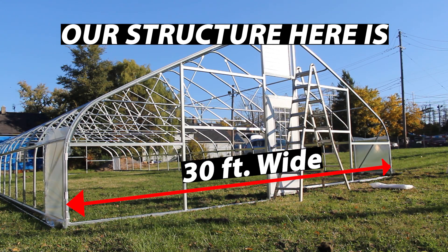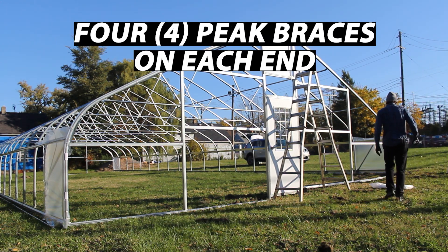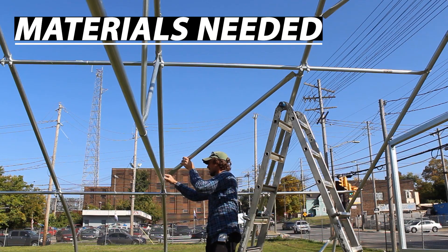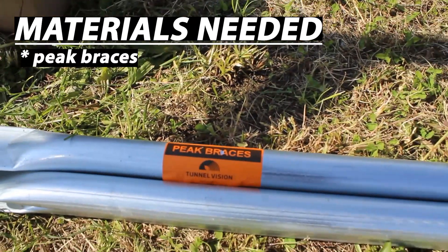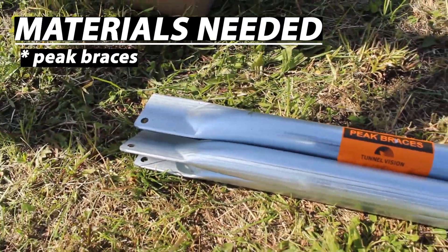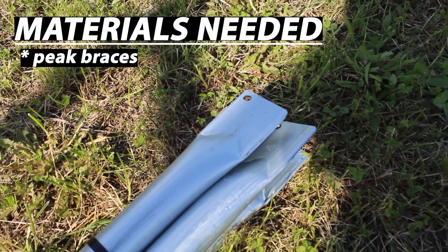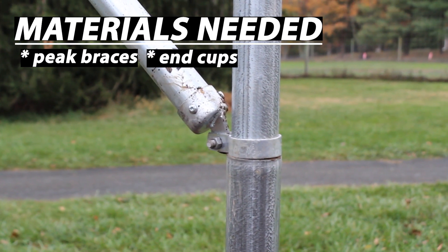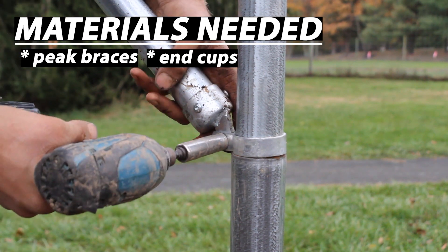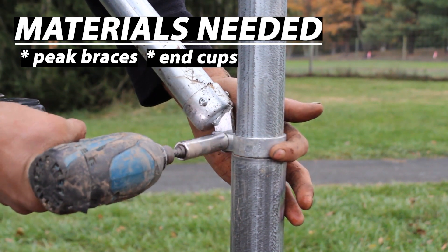Our structure here is 30 feet wide, so we're going to install four peak braces on each end, and we're going to get to it right now. There aren't many pieces and parts required to install peak wind braces. You're going to need the peak wind braces themselves, made out of 1-3/8-inch or 1-5/8-inch outer diameter steel tubing. Ours have pressed and punched ends, but if you try to make your own, you could cap the ends with what are called end cups — I'll add end cups as an optional item in this list of materials.